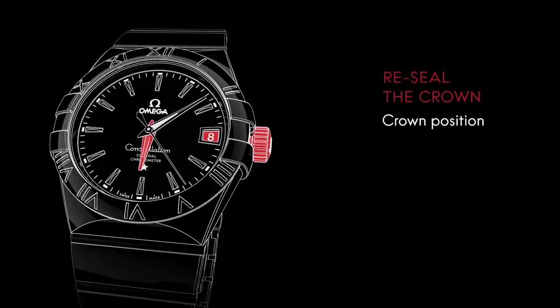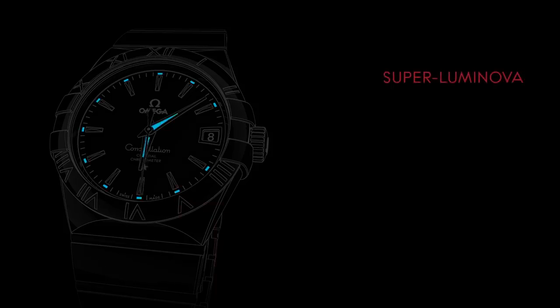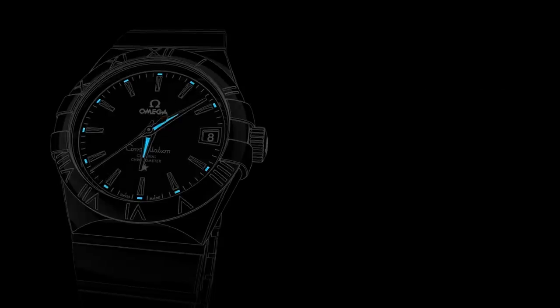When the settings are completed, make sure the crown is in position one. For ease of reading in low light conditions, the watch's hands and applied indexes are coated with superluminova, which emits a blue or a green light.